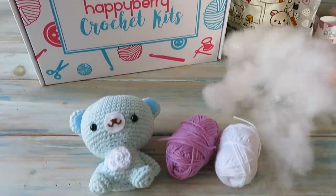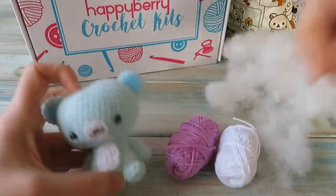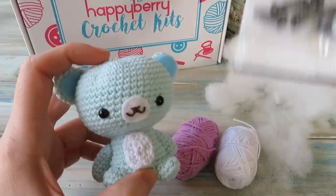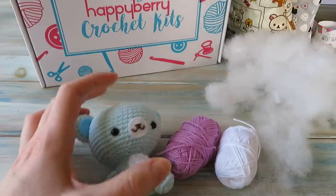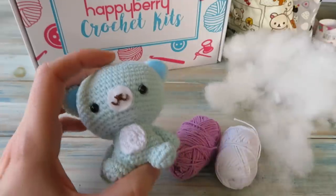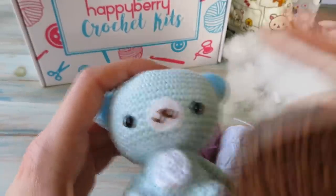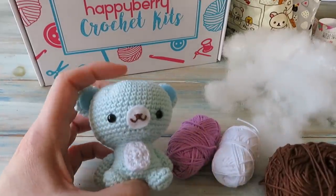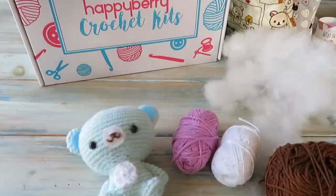You'll also need some toy eyes — these are six millimeter toy eyes. I do sell these on my website, but I'm currently out of stock. You can use black yarn or brown yarn for the eyes. I'm also going to use some brown yarn for his little nose — I've got some brown cotton yarn which I'll thin down — and it's also a good idea to have a little bit of felt.